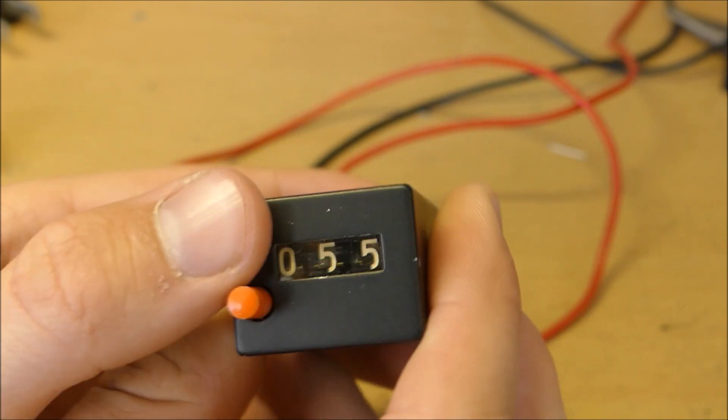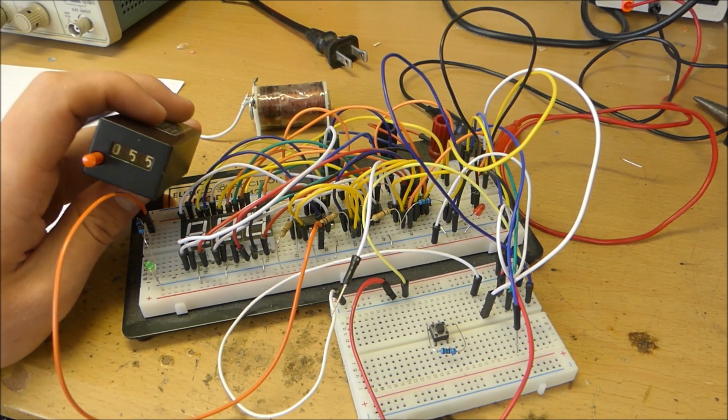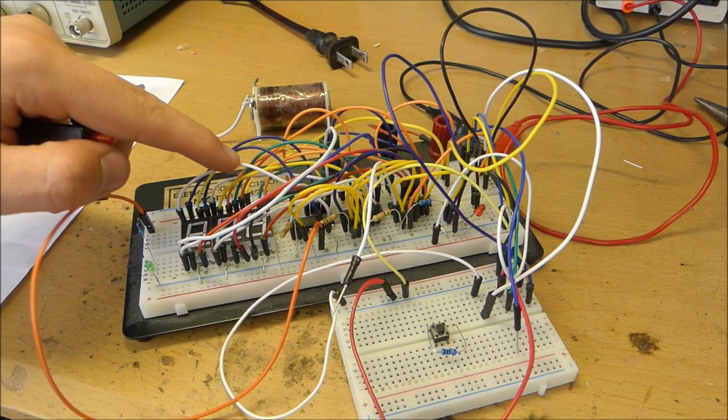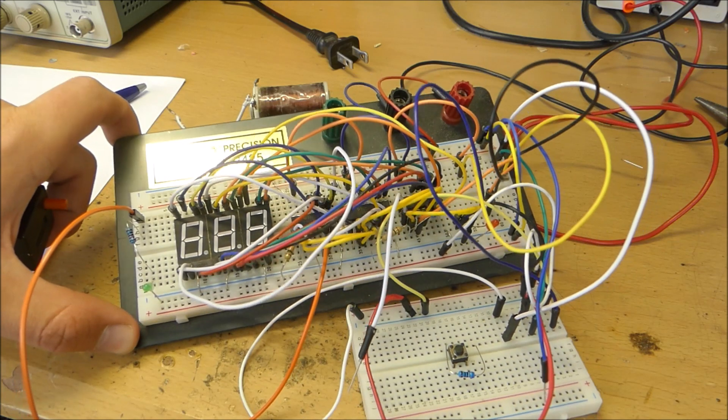The only issue with this is the reset button doesn't work — I think I got a defective unit. So this electromechanical counter is pretty cool, you can advance it pretty quickly, but it doesn't necessarily have the cool features that the CD4026 counter chip does.